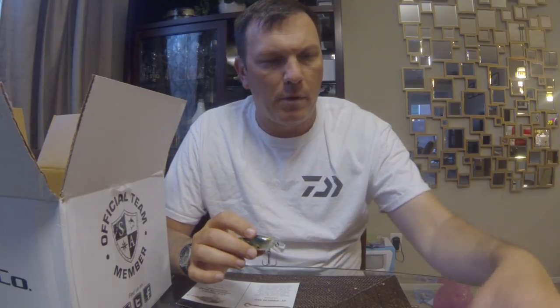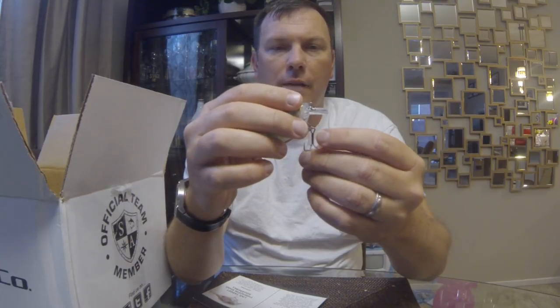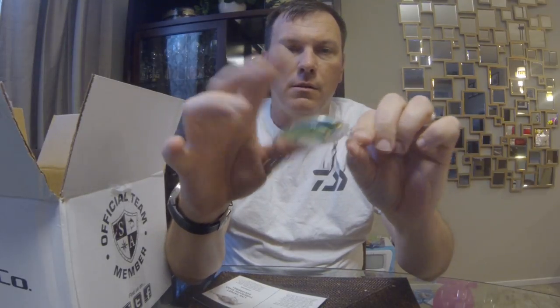The Live Target square bill is part of their Baitball series — the color is called Pearl Blue Chartreuse. If you look at it you'll notice they've got individual little fish silhouettes inside, so it looks like a small school of baitfish — just a nice snack size for a bass. Live Target always uses really good hooks and hardware, and their detail is second to none. There is a small rattle chamber in the very front, though the card actually says 'silent.'